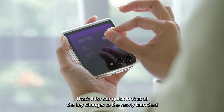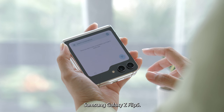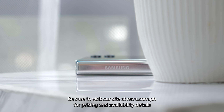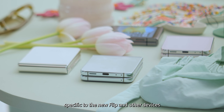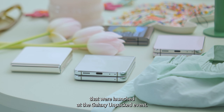That's it for a quick look at all the key changes to the newly launched Samsung Galaxy Z Flip 5. Be sure to visit our site at review.com.ph for pricing and availability details specific to the new Flip and other devices that were launched at the Galaxy Unpacked event.